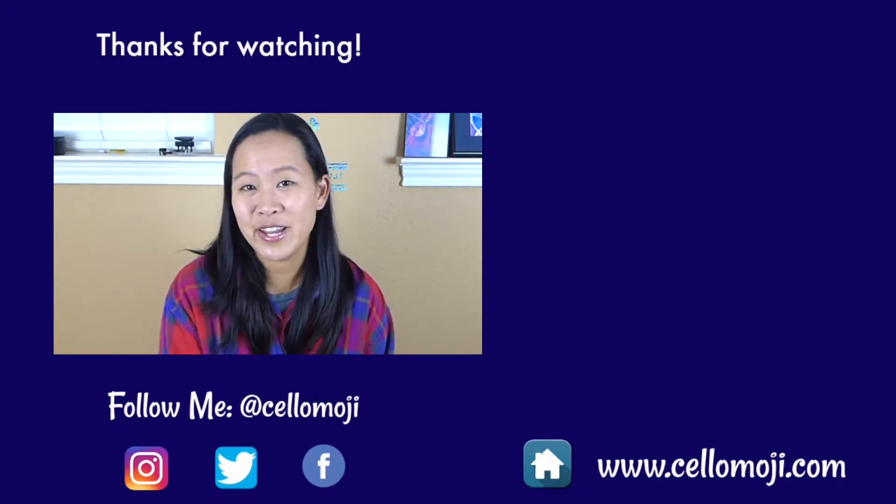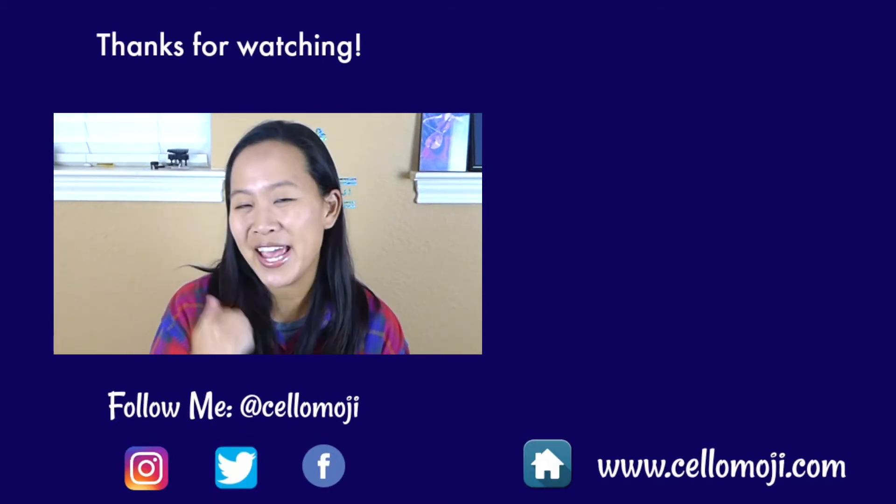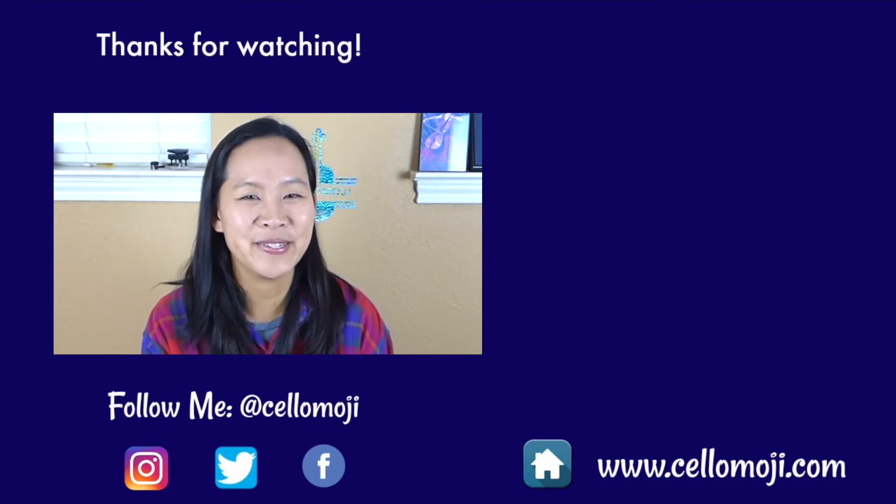Be sure to check out some of my other holiday videos — just click on the boxes right over there. Hit that subscribe button if you haven't already done so, and give me a thumbs up if you are a fan of holiday music too.